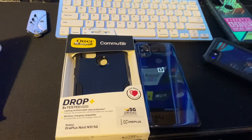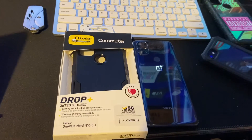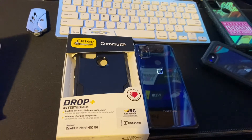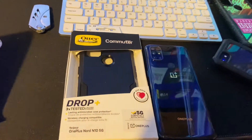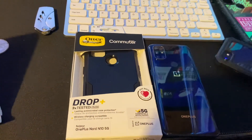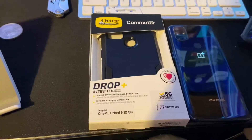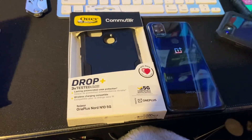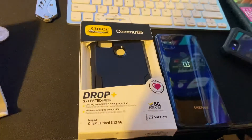What's up Metro gang. As you can see by the title, we're gonna be opening this OnePlus Nord N10 5G OtterBox Commuter Series case. It's gonna fit the OnePlus N10 wherever you're getting it from. I got this case off of Amazon — I'll leave a link in the description. Like every video, I make it simple and fast because you guys just want to see the product, so let's open it.